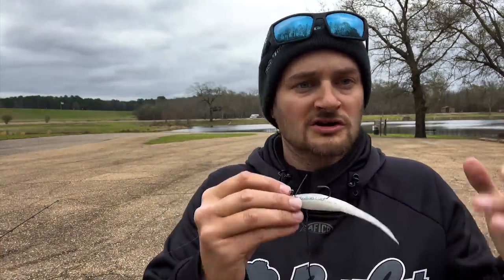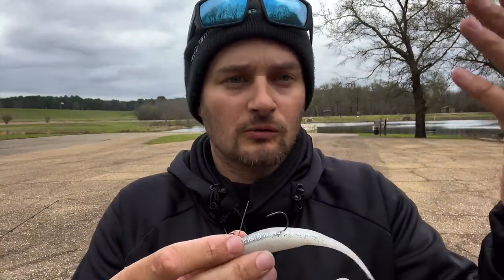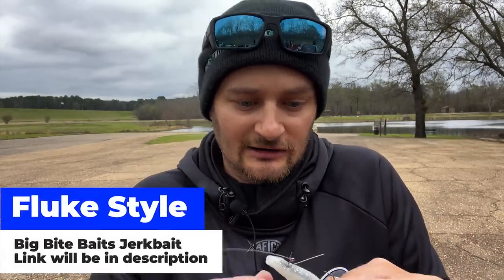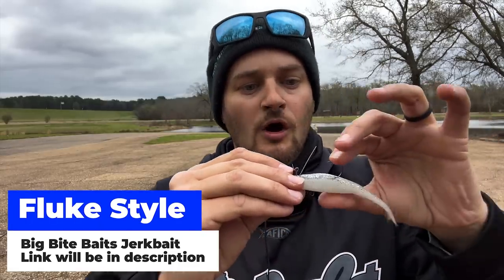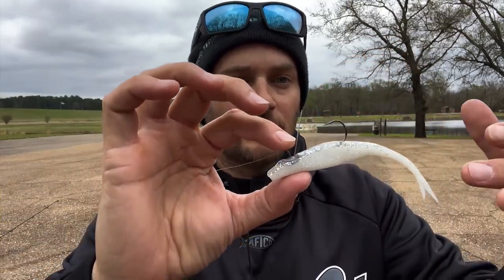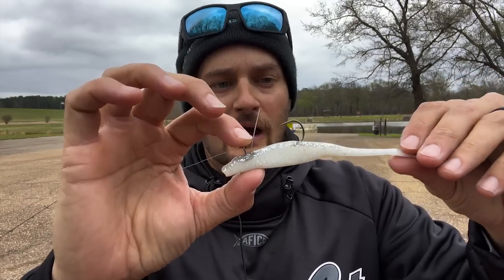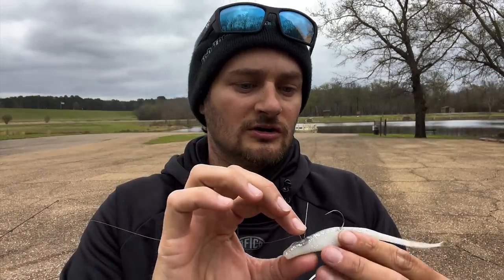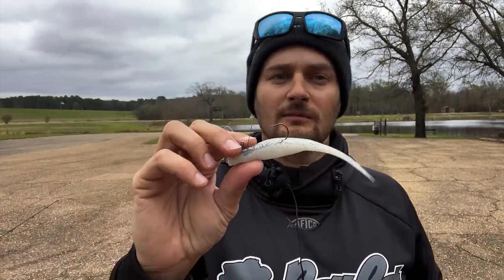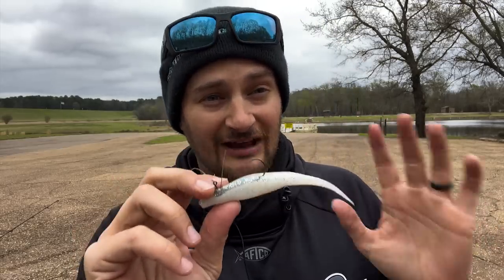The second one — and I have it on right now — it's just a fluke style lure. That's one of the original hover strolling soft plastics you hear about. If you Google hover strolling, there's a video of Mike Iaconelli talking about this years ago. This is just the Big Bite Baits jerk bait, their fluke style bait, in white. I've also used green pumpkin and watermelon red. This one has caught me probably my most fish, though I haven't caught any size with it yet.